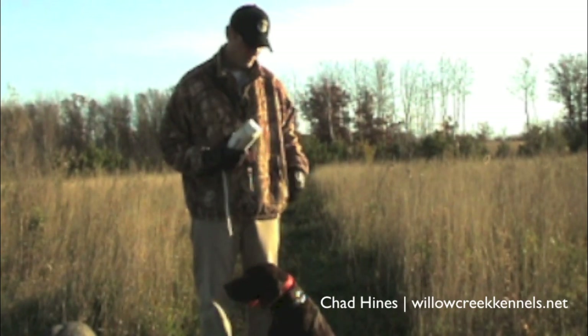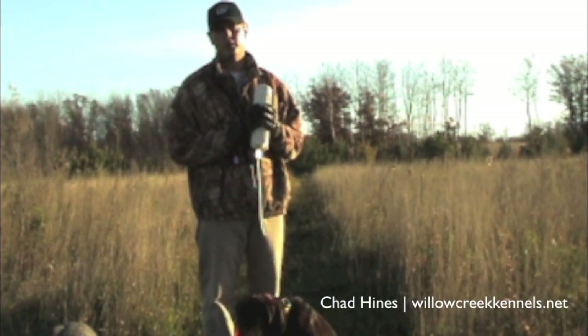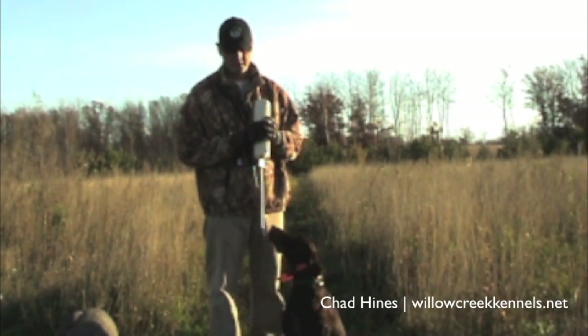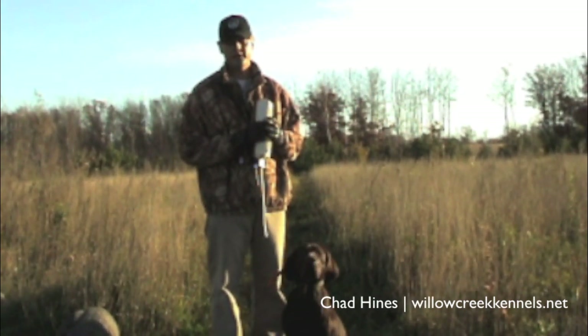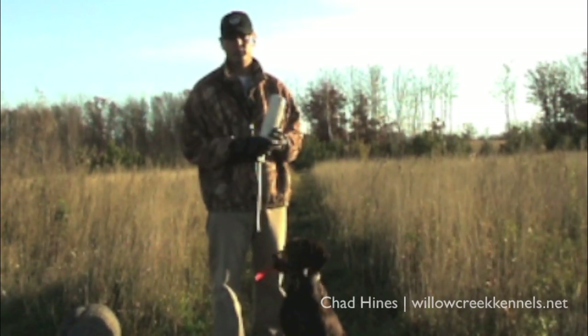Hi, I'm Chad Hines of Willow Creek Kennels. This is Charlie. This last winter we went down to Wild Rose Kennels, another Orvis-endorsed operation, and we studied their British lab training and incorporated some of that training into the versatile dogs, into the short hares, wire hares, and the versatile breeds.